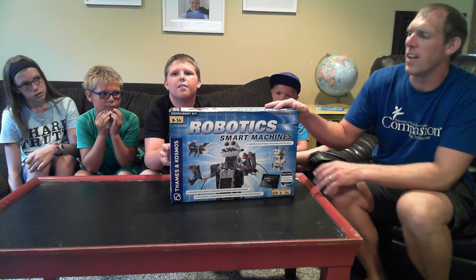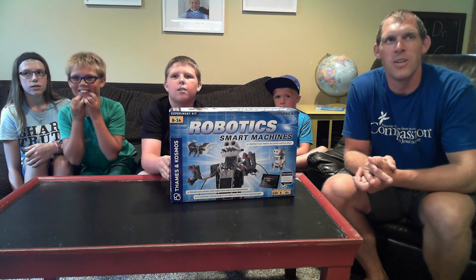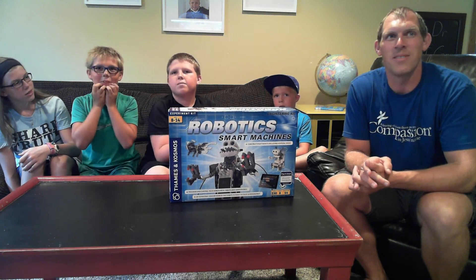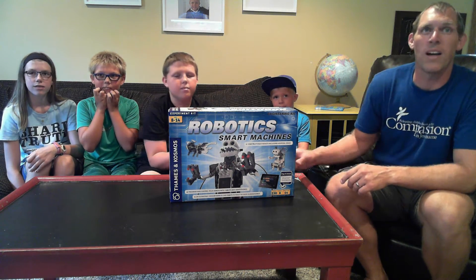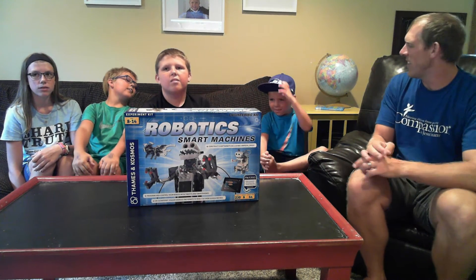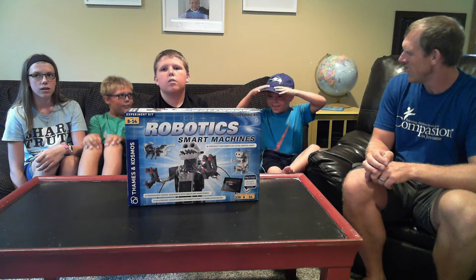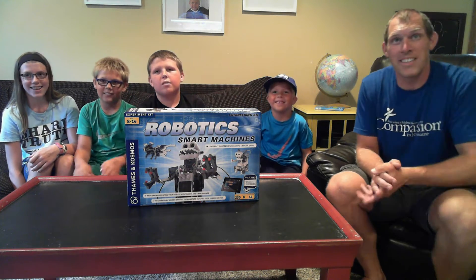I'm going to ask T-Man a quick question before we get too far. T-Man, why are you excited to look at this robotic set today? Because I want to see what they can do. We'll also ask Riker over here — why are you excited to take a look at this? Because I love robots!